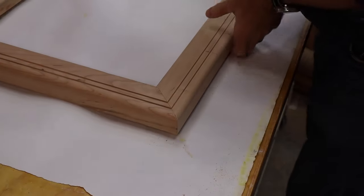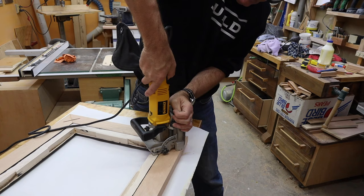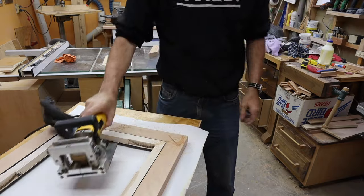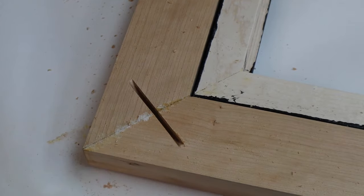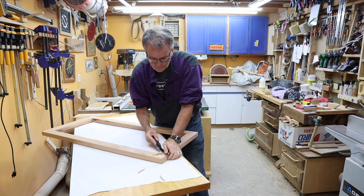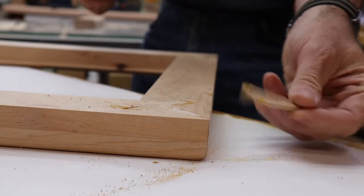After the glue-up I reinforced the miters with some biscuits — I got my biscuit cutter and plunged straight in, then cut them off flush. That'll strengthen up the joints nicely.